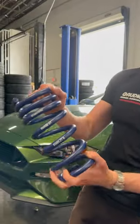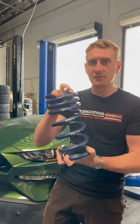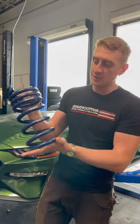They have a progressive spring rate, which will allow for compliance over larger bumps, but then as soon as you get into cornering, it will stiffen up to give a better response. Not to mention, it's also going to lower the car.